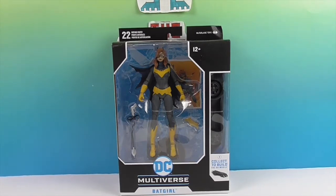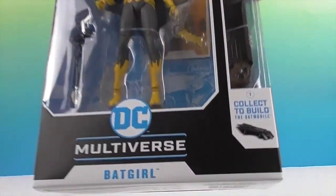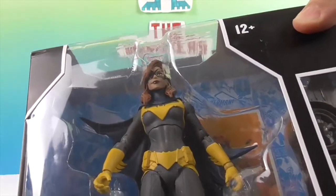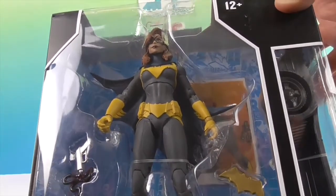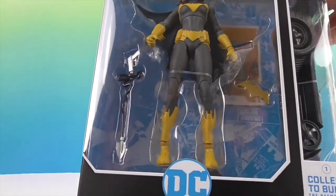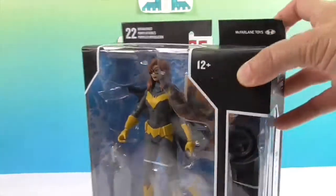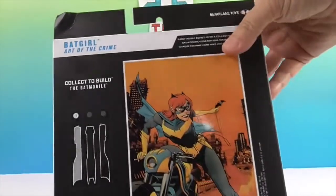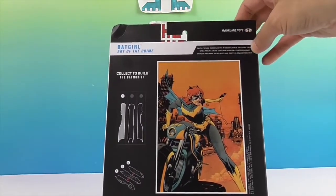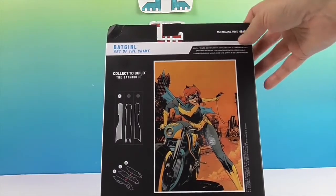We'll take a look at the back of the box. So this is from the DC Multiverse — there's Batgirl, looking really cool with the yellow accents. She comes with what looks like a Bat Grapple and a golden Batarang. As always with the awesome McFarlane Toys figures, you get this artwork on the back, which actually comes as a collector card inside.